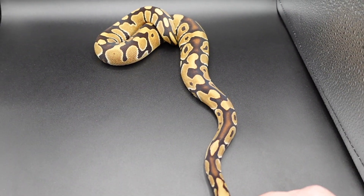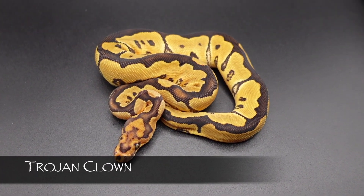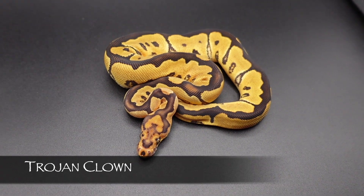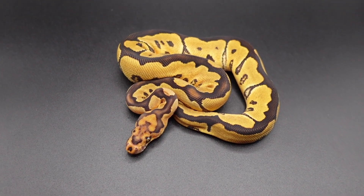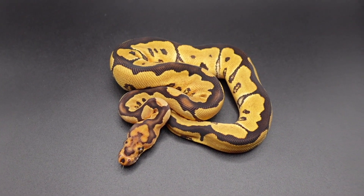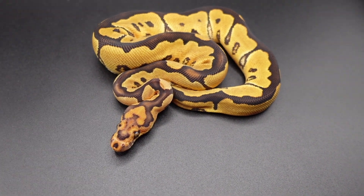What we're looking at here is what I believe to be a straight Trojan clown. After doing a little bit of digging, I think the mother of this clutch might have had blade in her because she's very reduced — but still totally awesome.